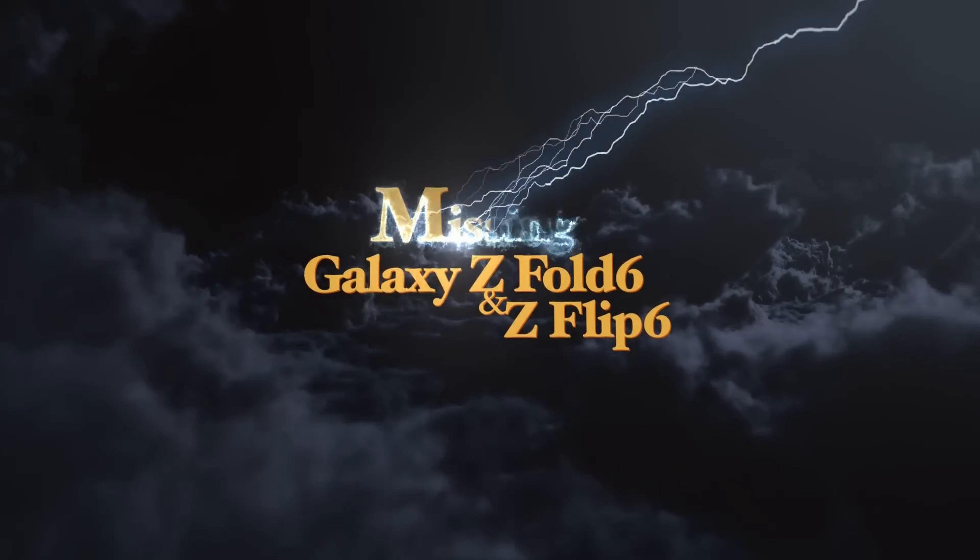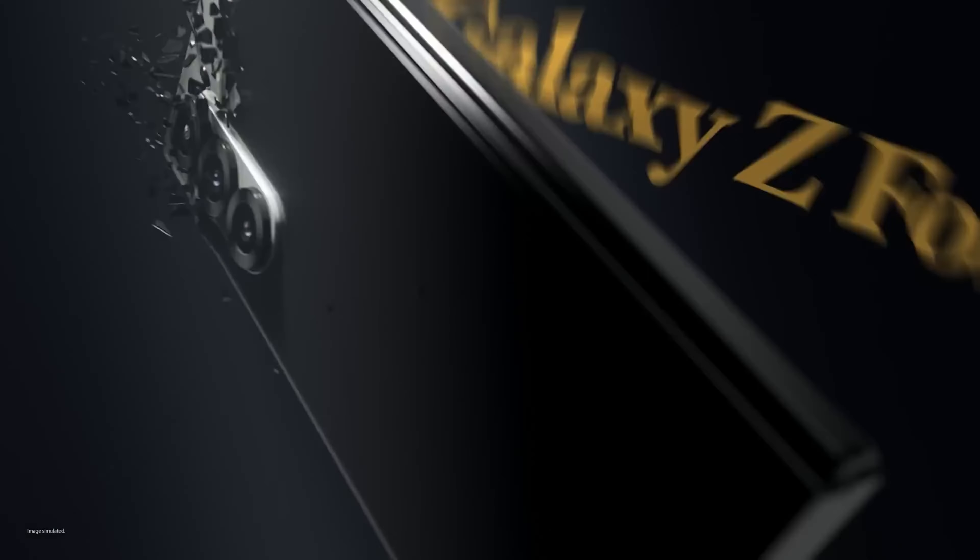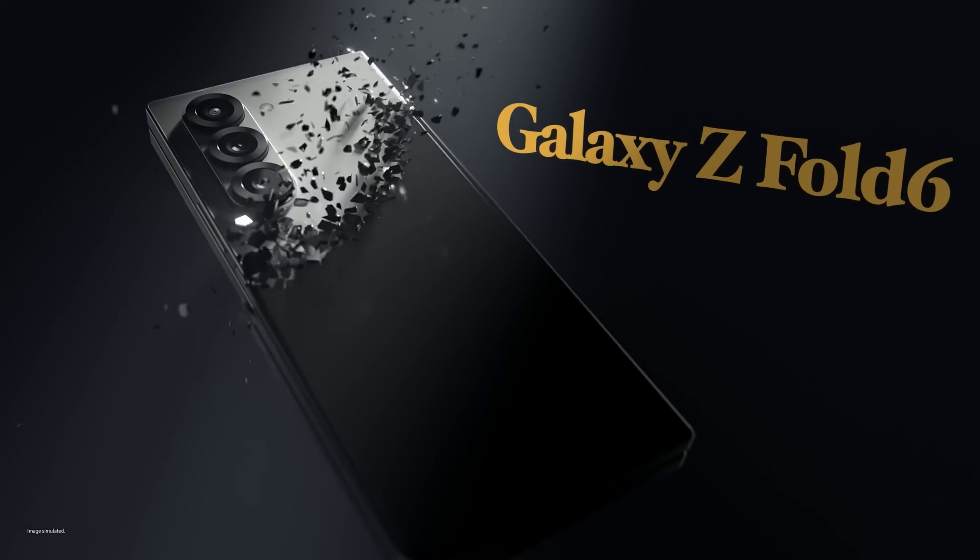Samsung recently showcased the Galaxy Z Fold 6 and Z Flip 6 at its latest Galaxy Unpacked event. These foldable devices, while technologically impressive, are more of a novelty compared to Samsung's primary flagship, the Galaxy S Ultra series. As attention shifts towards the next premium model, the Galaxy S25 Ultra, new details have emerged that provide a glimpse into its features and design.